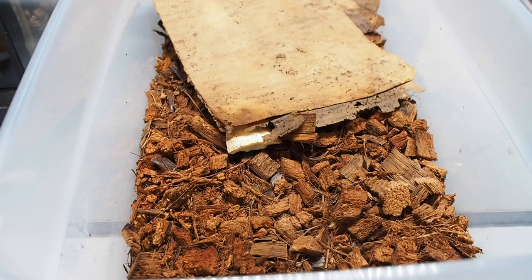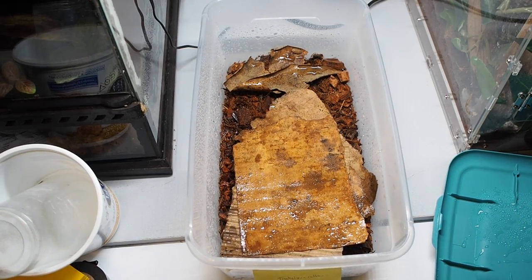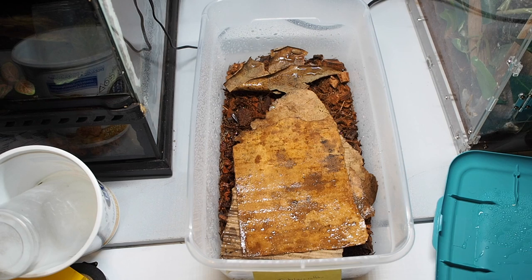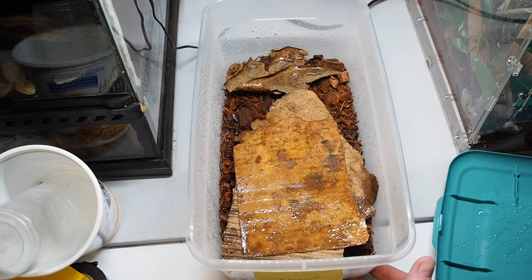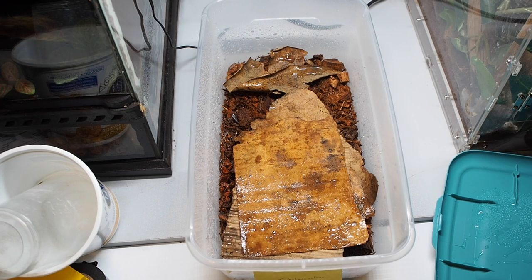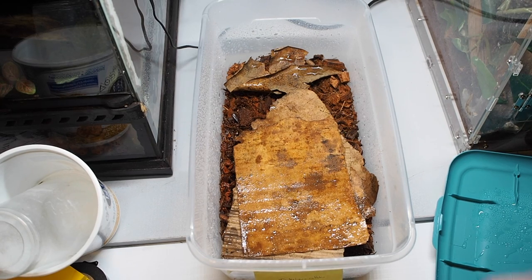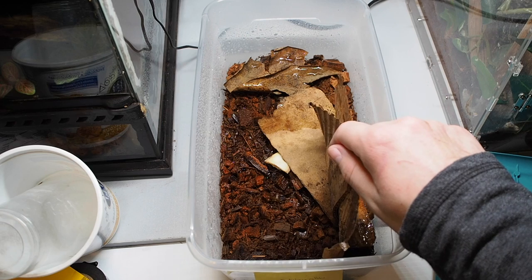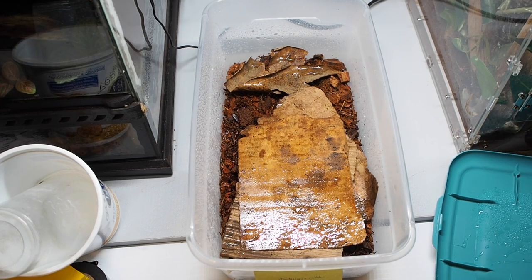There are definitely some babies in and amongst the litter here, so I'm going to give them a quick spray down with some normal water. The setup for these first guys is very similar to the second ones: they're in a six-quart shoebox with about an inch of coco husk substrate. I have some torn-up corrugated cardboard in there, an Indian almond leaf at the back, and a chunk of cuttlebone in the middle that gives them calcium for their exoskeleton shedding.